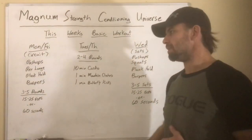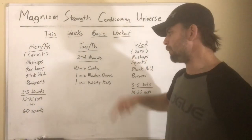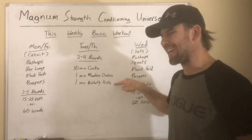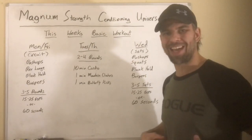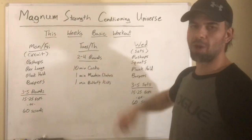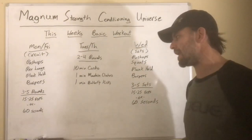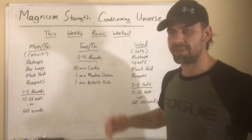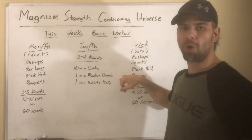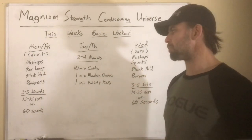Tuesday, we're doing more of a straight cardio deal, but we still want to mix it up. Two to four rounds: ten minutes of cardio, then one minute of mountain climbers, one minute of butterfly kicks. That adds a little extra core and ab work, and it really mixes up your breathing patterns when you get back into the next ten-minute cardio burst. It doesn't have to be sprinting — steady state is fine — just make sure your heart rate is up and you're getting a sweat.